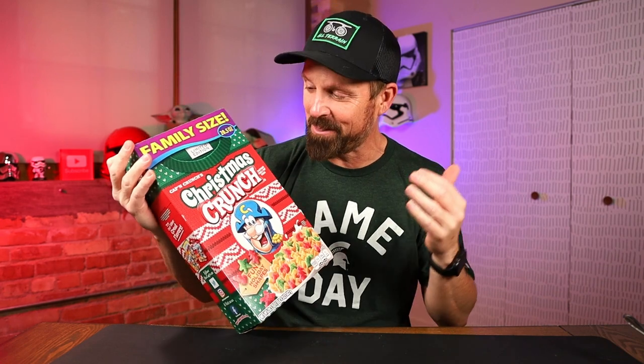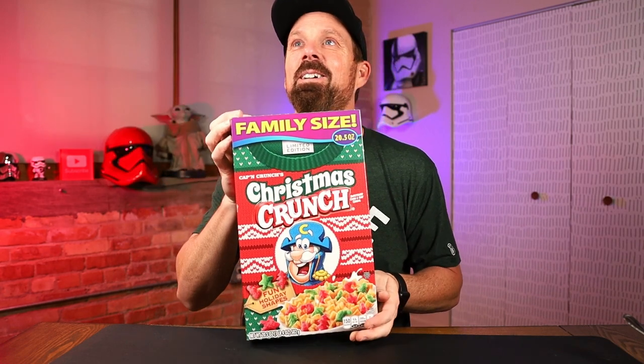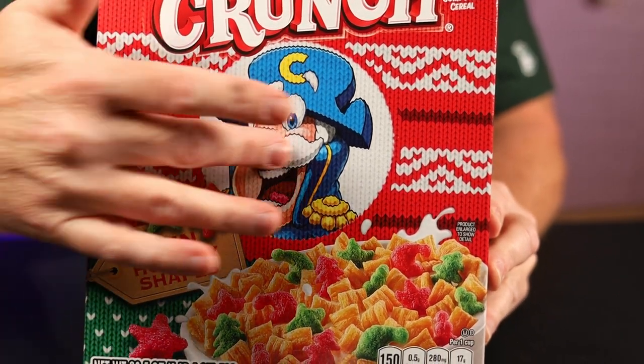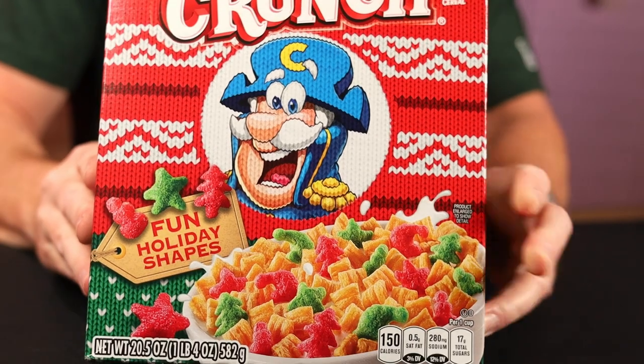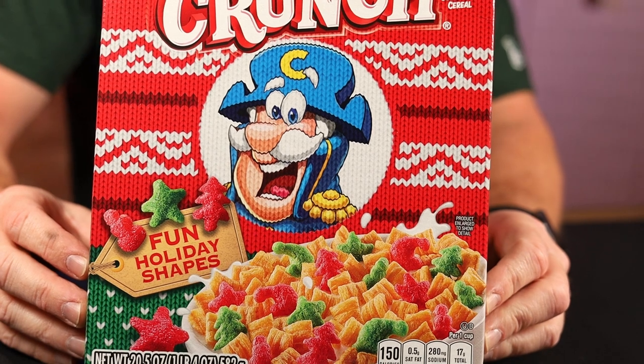And look at this box. This is probably the coolest cereal box I've seen in a long time. I love it. The ugly sweater. You can see it's not — even his face, the design, it's all like he's on the actual sweater there. There is a look at the holiday fun holiday shapes that you get in this box.